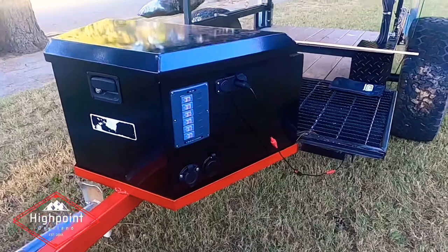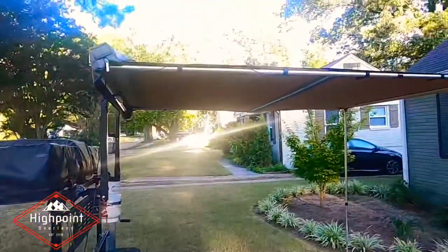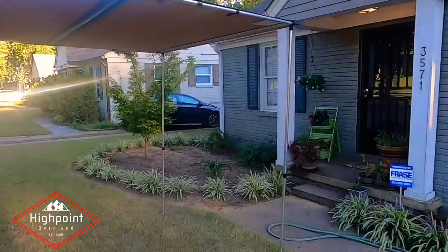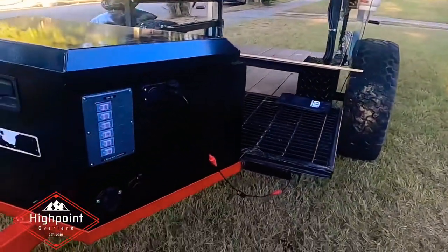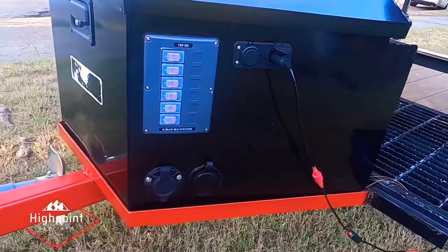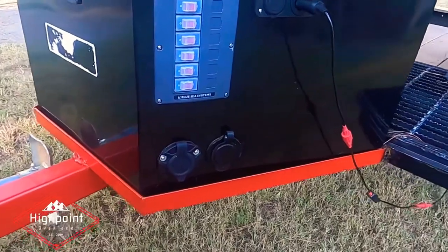We finally got the trailer finished. Got it set up out in the front yard here with the awning. I had to replace my awning light — it got damaged on a previous trip, so that came in and I had it replaced. We've got the Blue Sea Systems six-switch setup on this side there.